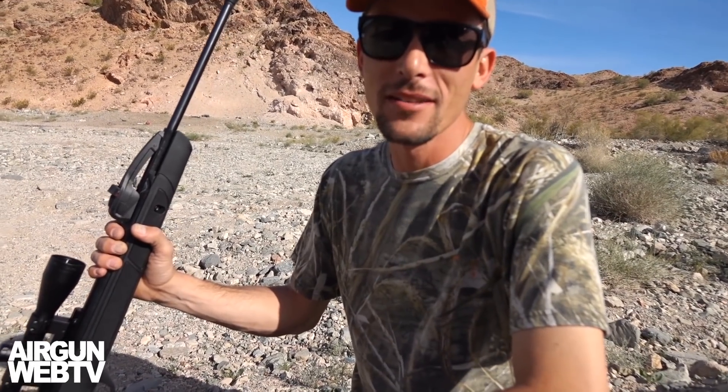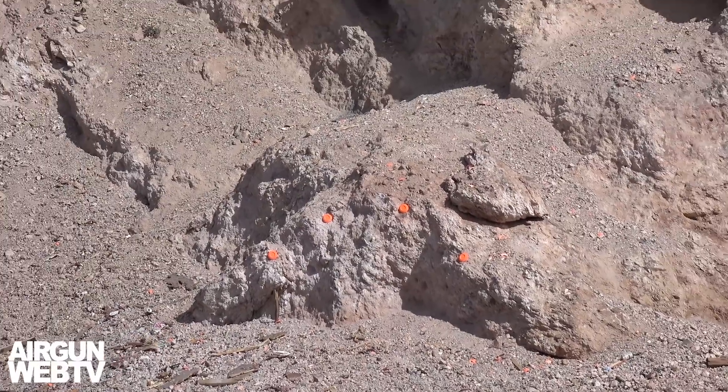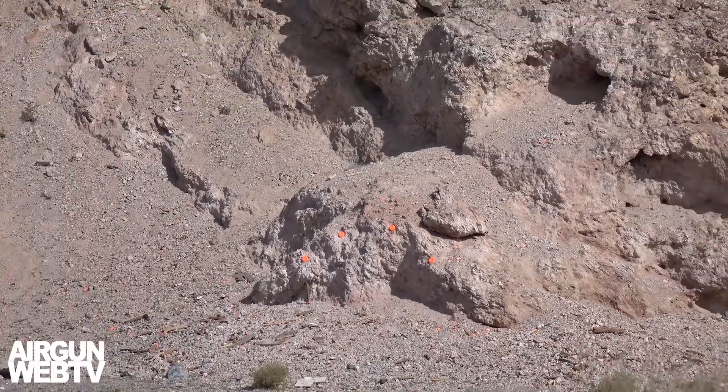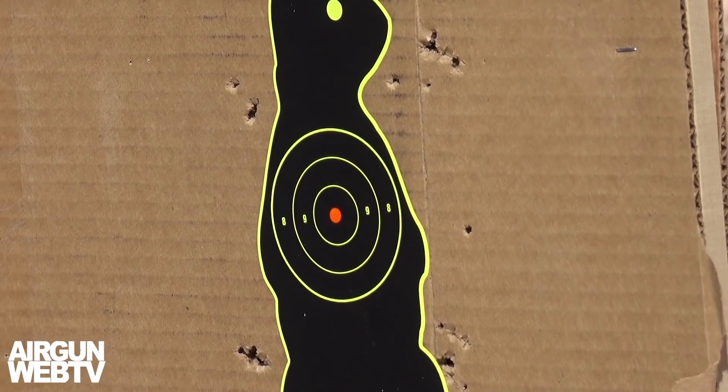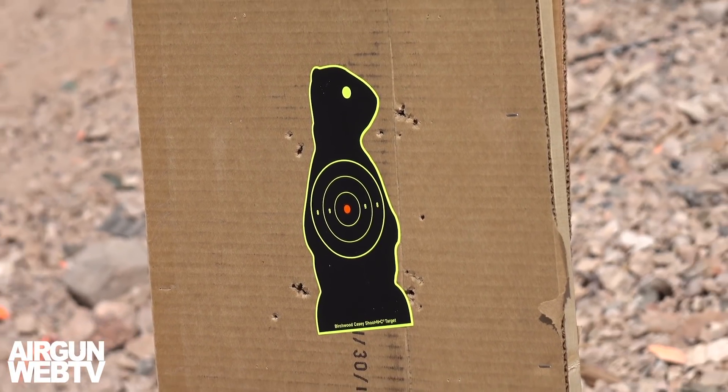All right guys, I'm out here in the desert at our little range. We've got some clay set up out at a hundred yards. I'm going to use those to kind of get my sighting, see where I'm hitting at a hundred yards, and then we're going to go ahead and put some on paper and see what kind of a group we can get at that same range. Let's get it done.